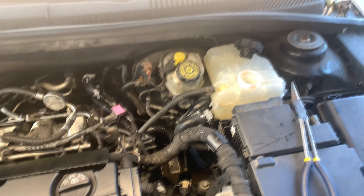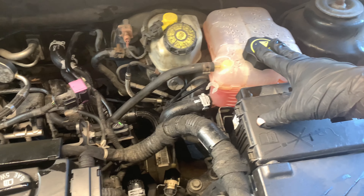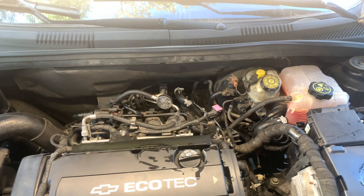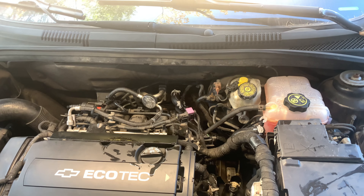Now we're just going to fill up the coolant. All we have left to do is bleed the system. We're going to fill up the reservoir, then put the heat on max and rev the engine at 2000 RPM for about 10 minutes. That's going to be enough to bleed out the system.